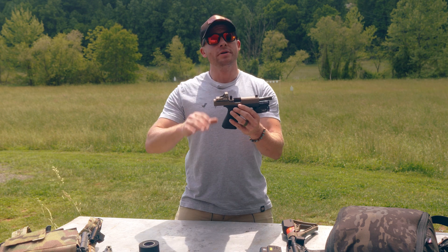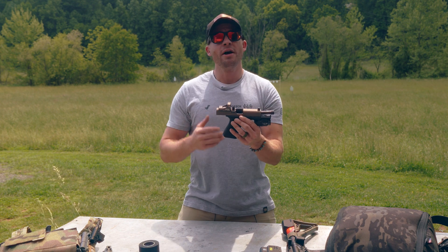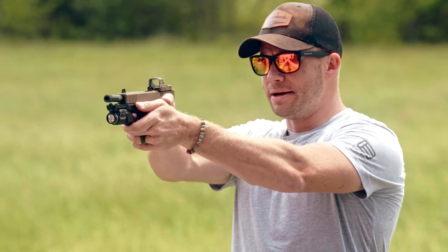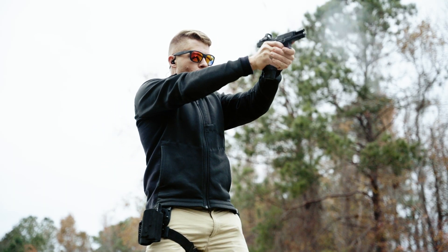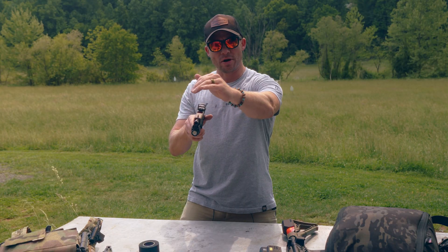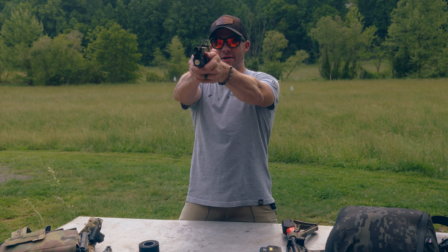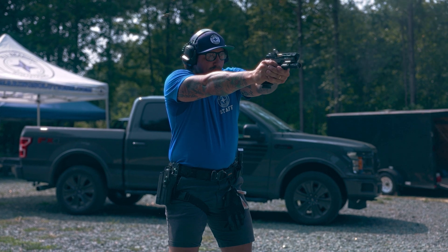Next, the focal plane issue. A dot is a single focal plane — it's right there in the glass — versus the front sight (one focal plane), the rear sight (a second focal plane), and then the target, which is your third focal plane. With a dot, you're staying target-focused and putting the dot over where you'd like to hit. It also makes accuracy easier because you only have that single reference point. It's a more refined aiming point — that old concept of aim small, miss small. I can use a very refined dot.